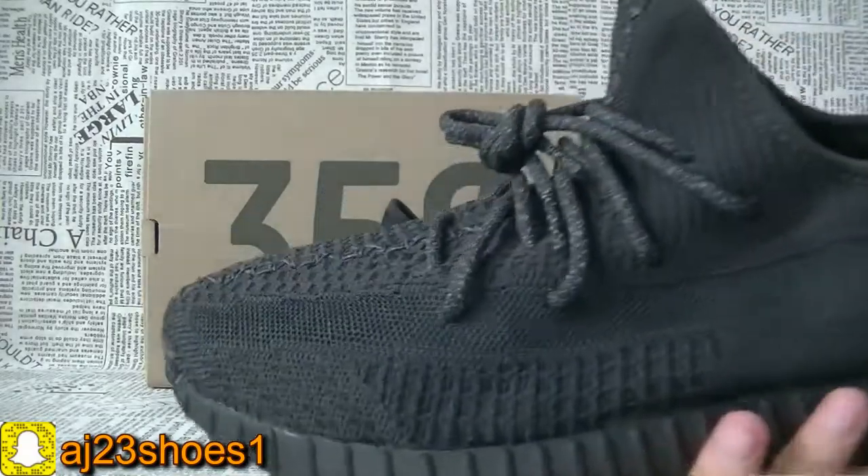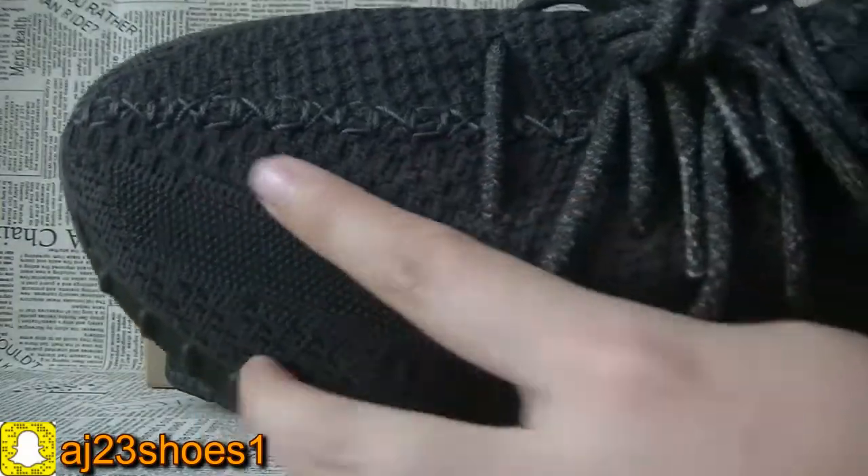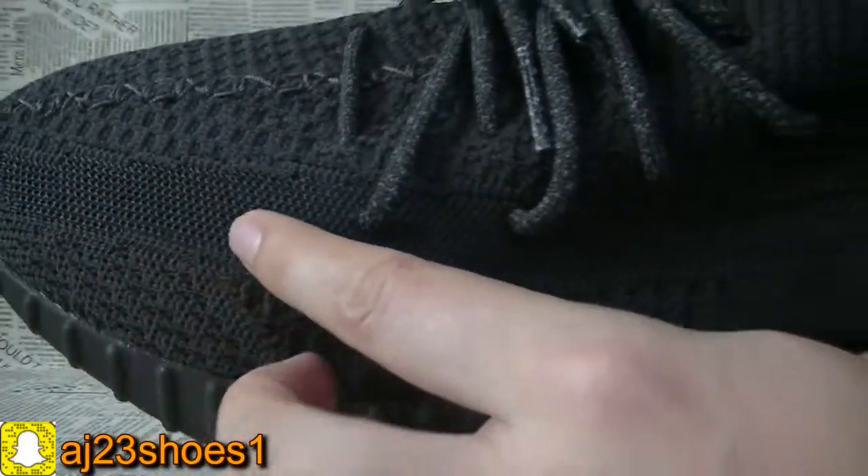We can check the details from this part first. You can check the double stitching and this strip.